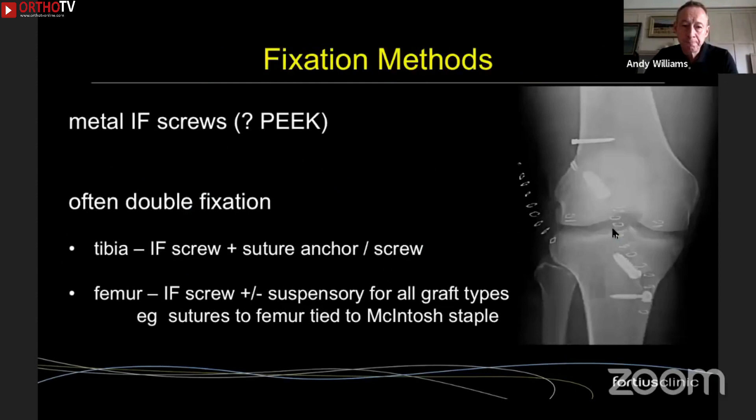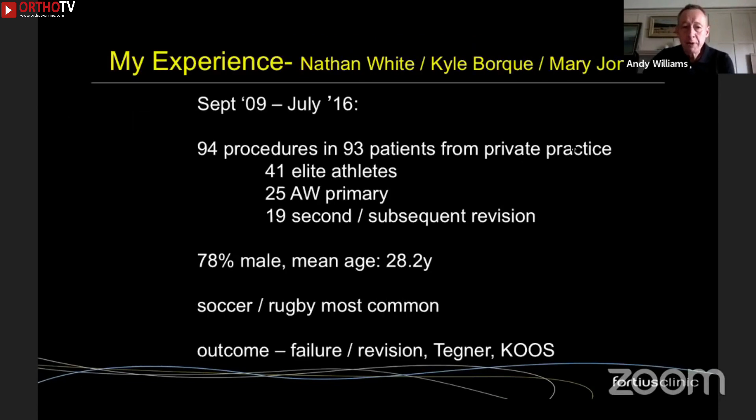Fixation is very important. I frequently use double fixation: on the tibial side, an interference screw plus sutures from the graft around a posting screw or suture anchor. On the femoral side, I always use an interference screw to push the graft where I want it. For a soft tissue graft I use an Endobutton; for patellar tendon or quad tendon I take the sutures up around the staple I use for my McIntosh tenodesis. You need a stable graft for healing.